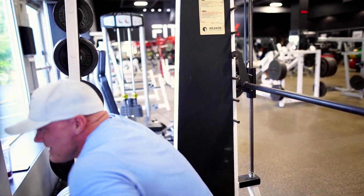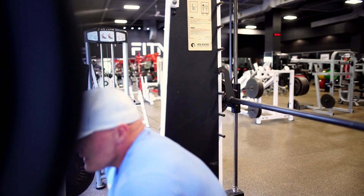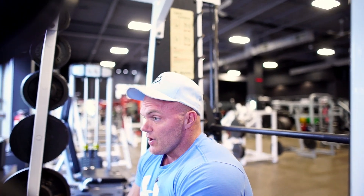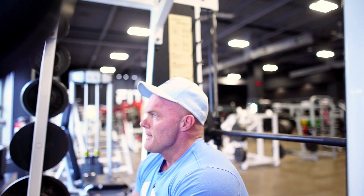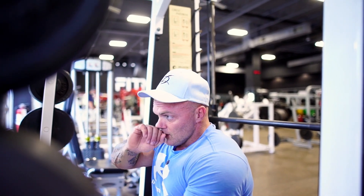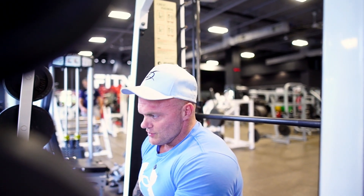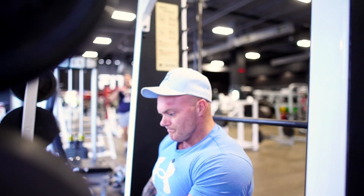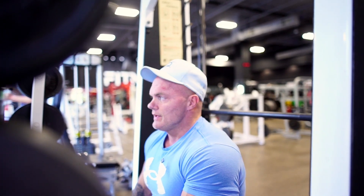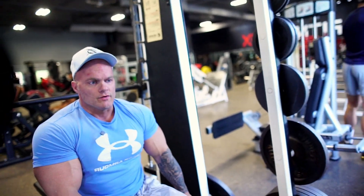Do you have to go heavy? No — that's another misconception. Go off of what your strength is. A lot of people just want to rack the weight up, which is great if you have good technique and you're strong enough. But remember, your triceps are doing a lot of the movement, more so than in a regular bench. Some people might not be as strong, or they may be stronger — it all depends on the person and whether their strong point is chest or triceps, because this is a great blend of the two.